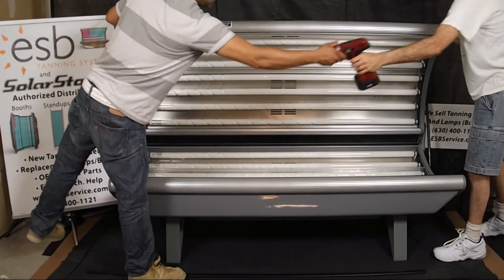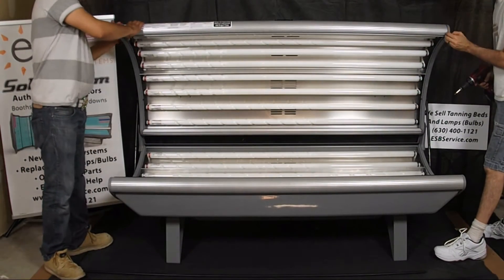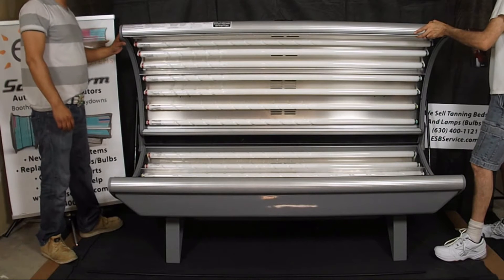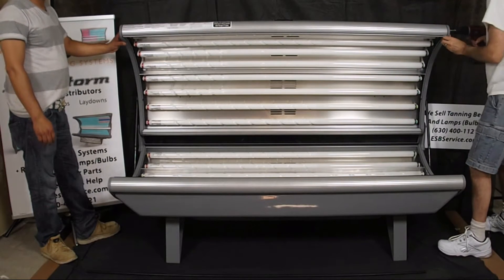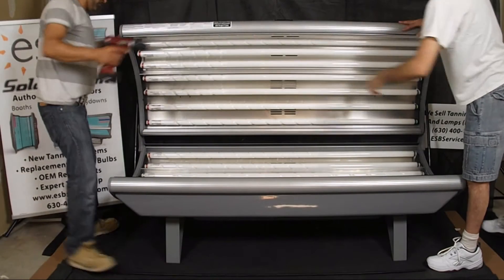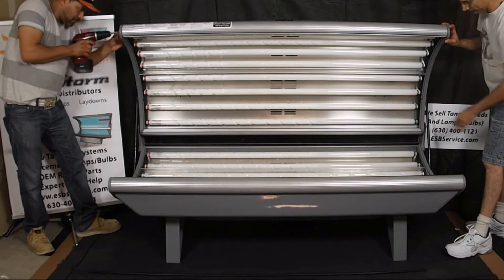I recommend leaving about almost an eighth of an inch of gap here. Don't keep it tight — leave yourself a little room to work with, but not tight all the way. Sometimes it takes fine-tuning that distance to make it work between the acrylic end.